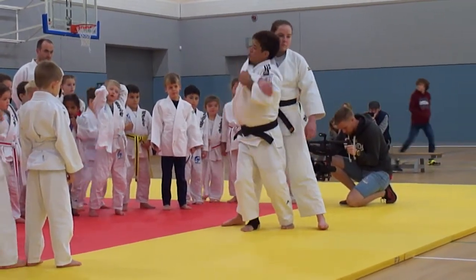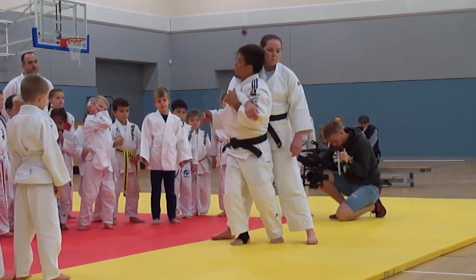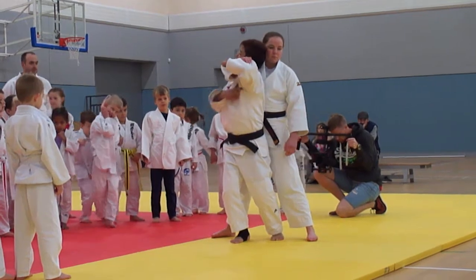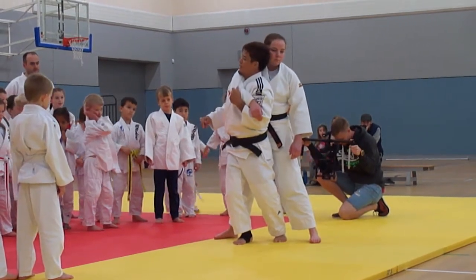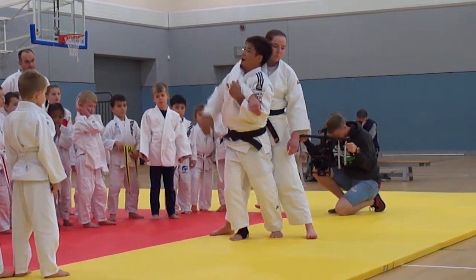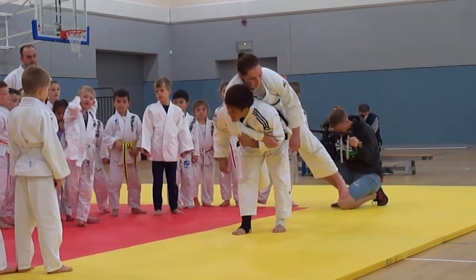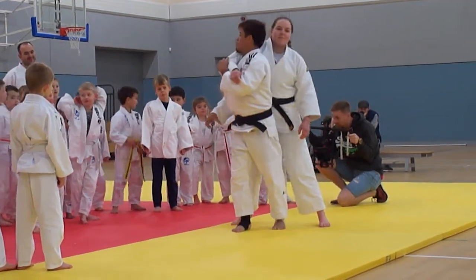Then take your right shoulder to the arm. Then close your left armpit. That's it. Still, you don't have to use your right leg. And then from here, just bow. Left hips, left hips. Lift up your partner.